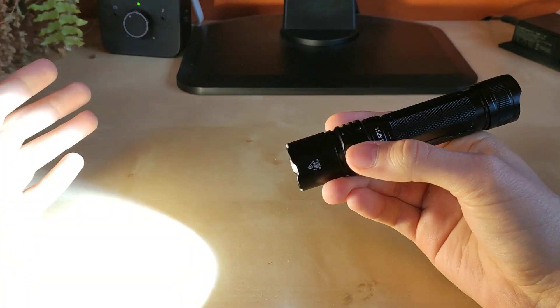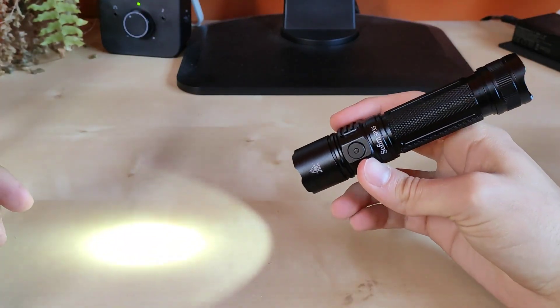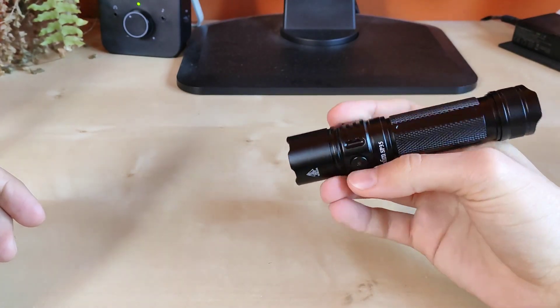Double tap from any state brings you to turbo. One click returns to the last mode used. One click for off.